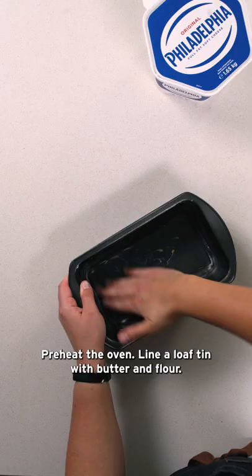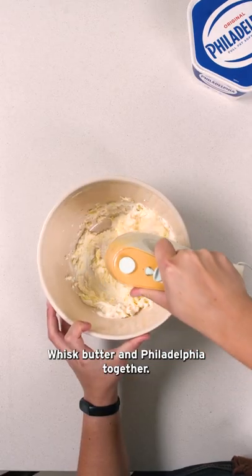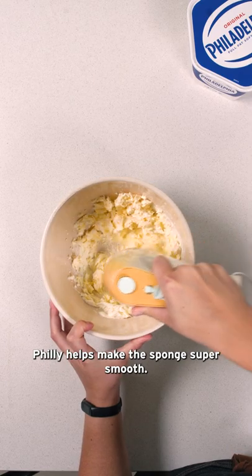Preheat the oven and line a loaf tin with butter and flour. Whisk butter and Philadelphia together — Philly helps make the sponge super smooth.